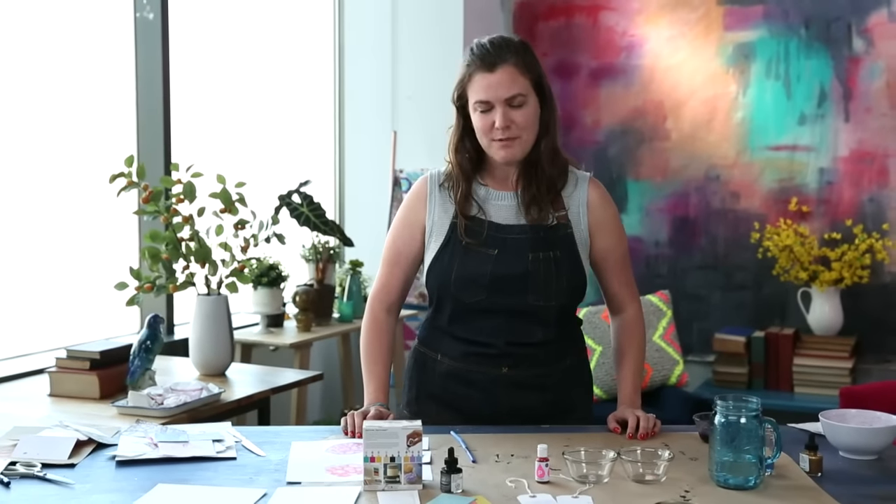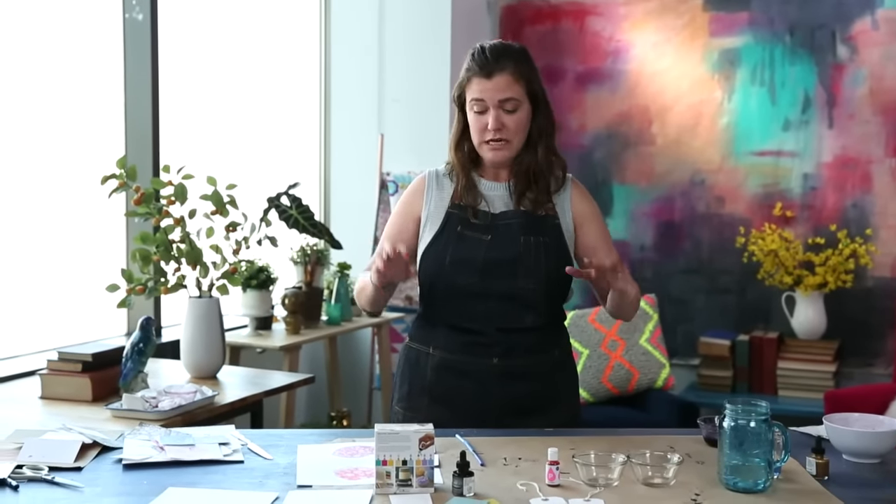Hi everyone, it's Faith from Creative Bug coming at you from Facebook Live and I have another bubble printing project to show you. I'm really excited about this one because it's good for kids if you want to go non-toxic and low key and just have a messy fun time. It also gets really interesting the more fine art you go. So we're going to use some scrap paper and some art paper.